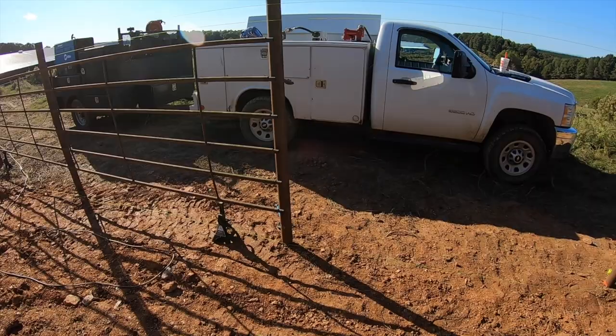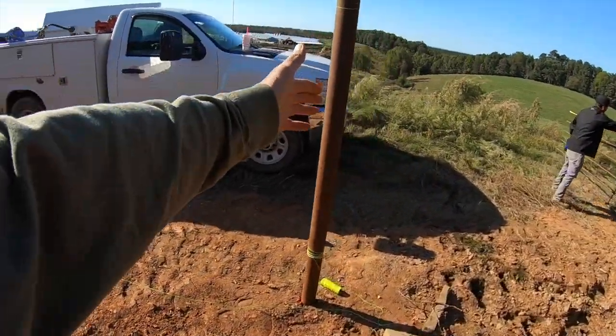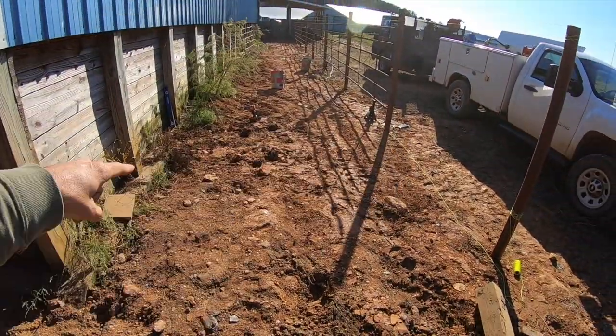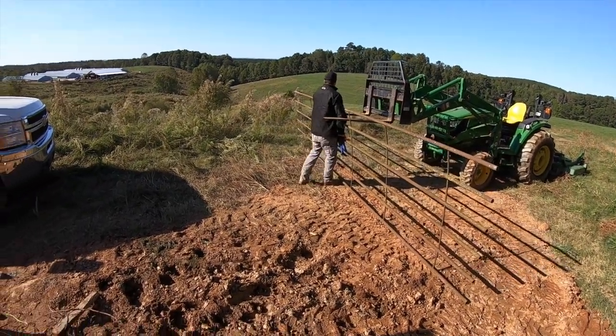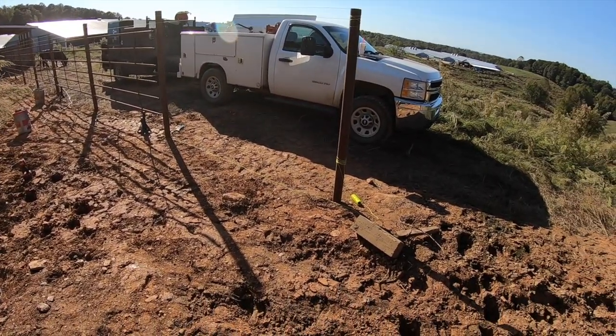We've made it down to a 10-foot section here. I'm going to bring it on in — there's going to be a gate that hangs right across here to close off our lane. We're going to cut this one panel down from 20 feet to about 10 feet, and that'll finish us out. Then we'll try to get one of our gates put up.